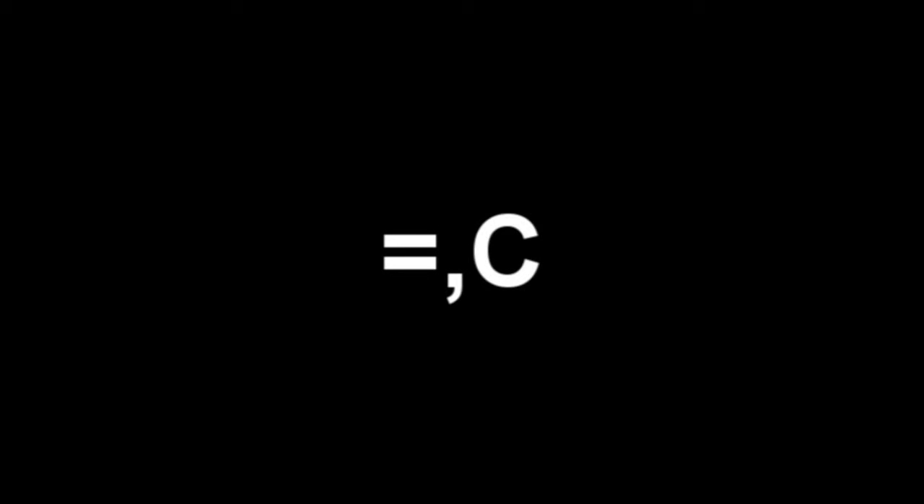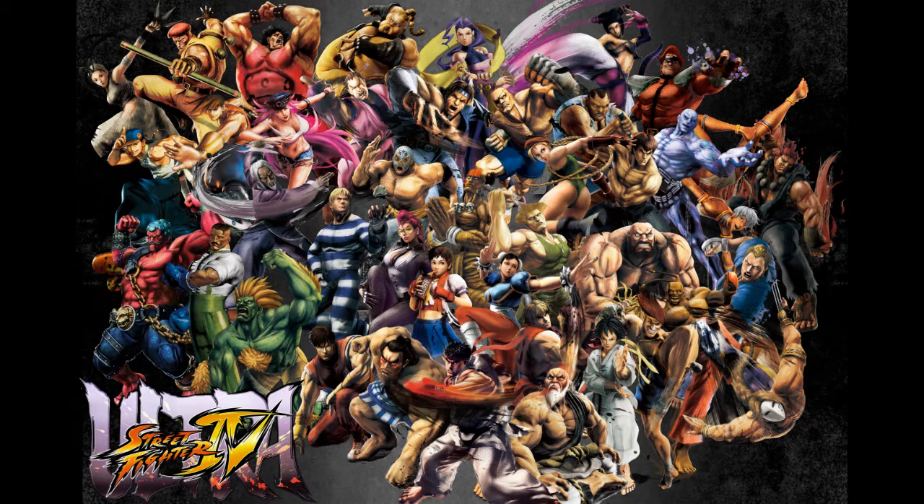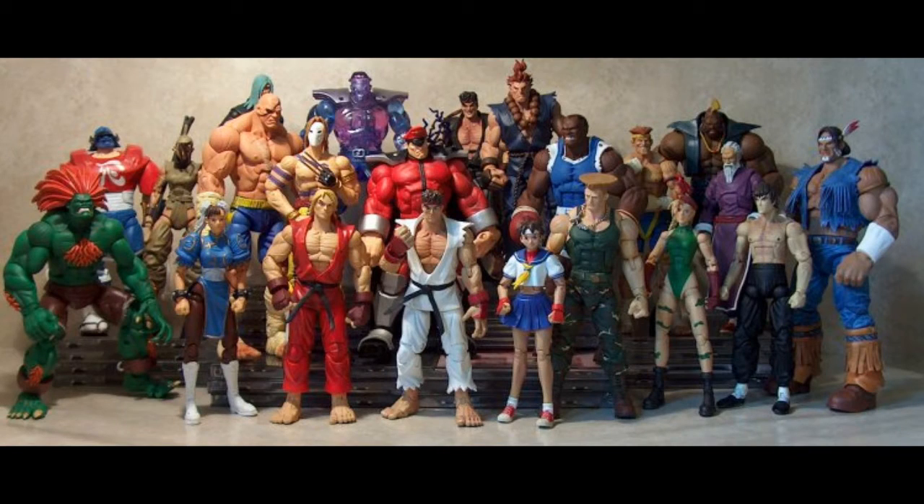Hey guys, I'm a bit sick at the moment, but here's something I finished up yesterday. I'm a massive Street Fighter fan, and while I do like Sota's beloved Street Fighter figure line, there are a few things with it that I don't like.